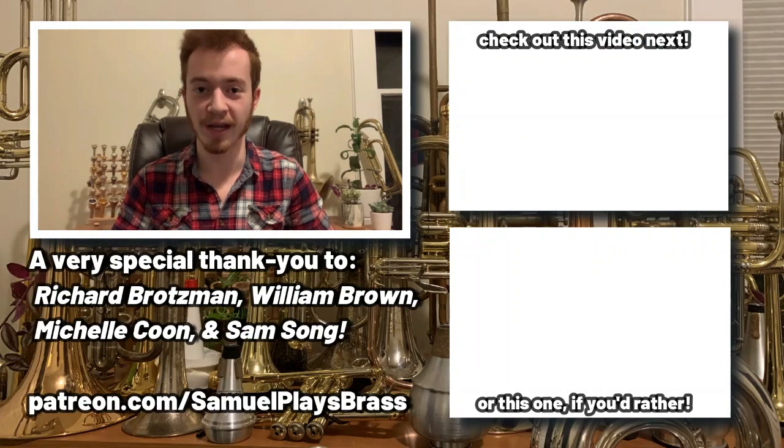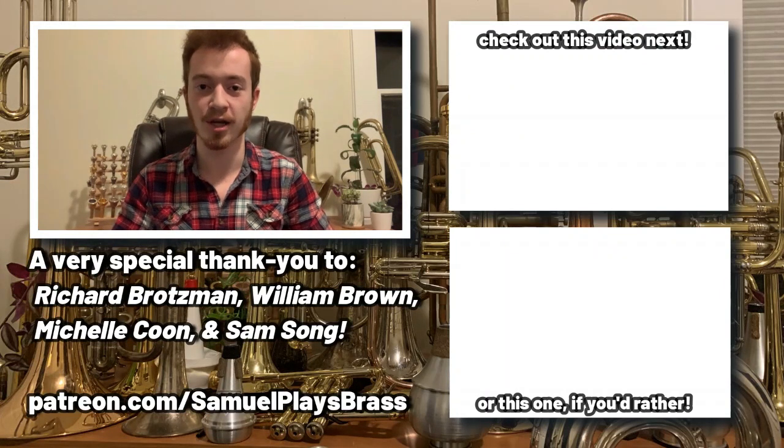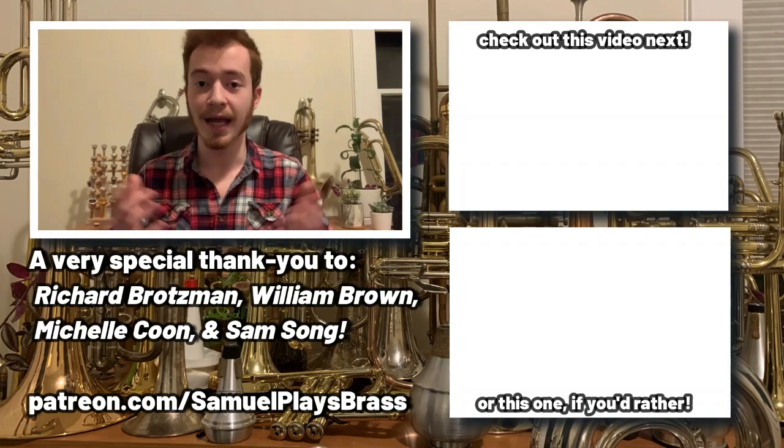If you want to support the creation of bigger and better content on the SamuelPlaysBrass channel, have your name featured right here, and a whole host of other perks and benefits, please consider pledging your support at Patreon.com/SamuelPlaysBrass. You can find more videos in the end screen cards.